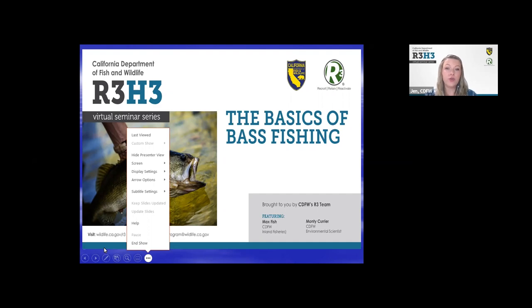There's no need to write down links, resources, and names of things that are shared, because this afternoon you'll receive a resource email at the address you used to register. You can also find things on the R3 webpage, which will be included in that resource email — the address is wildlife.ca.gov/R3.